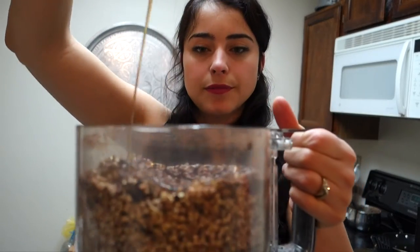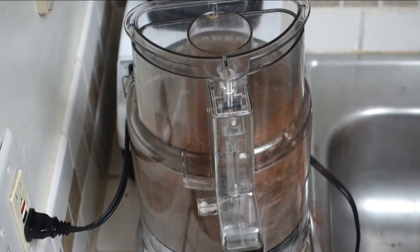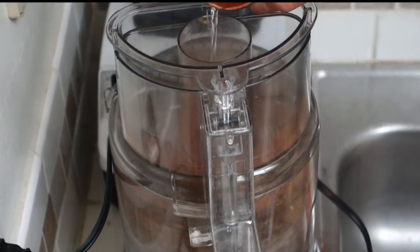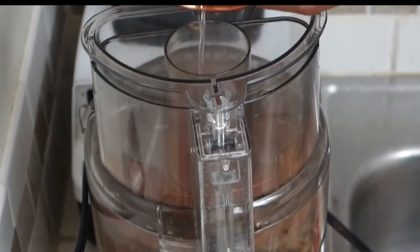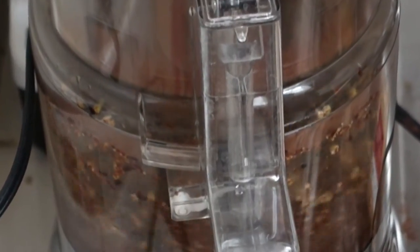Also, we're gonna add organic raw agave at approximately a quarter cup. Blend well again, until we have a chewy texture and I like to add a little bit of warm water. This is gonna help giving it a chewy texture.